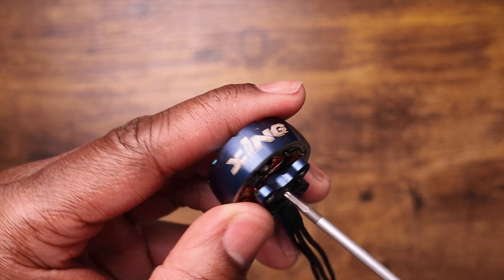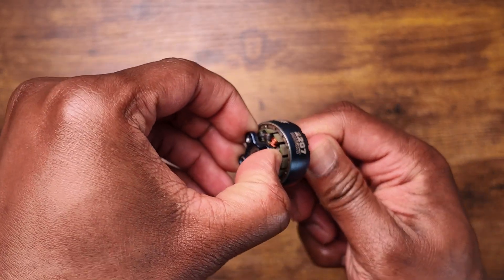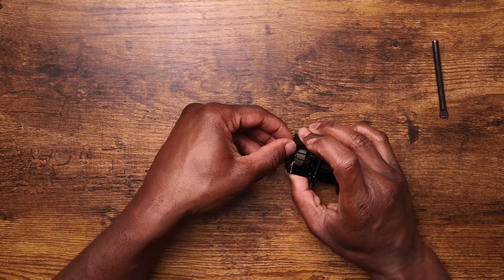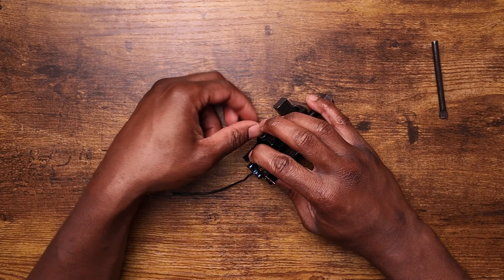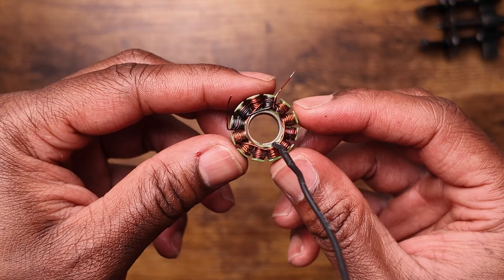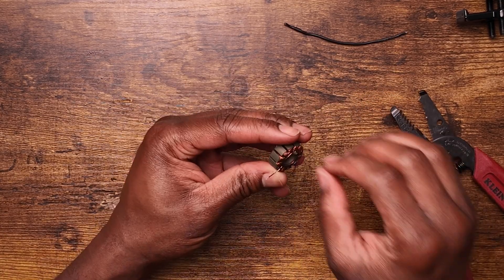Now we can begin. We start by taking off the bell. If you have a motor similar to mine, you'll see a screw at the bottom — just unscrew it and you'll be able to remove the outrunner from the stator. Once the outrunner is removed, use a gear puller to remove the base from the stator. It's super simple — just screw the gear puller side plates so the motor fits tightly between them, then screw the top clockwise until the motor base starts to come off. Once the base is removed, remove the heat shrink and wire leads attached to the stator, and you should be left with just the stator and the copper windings.